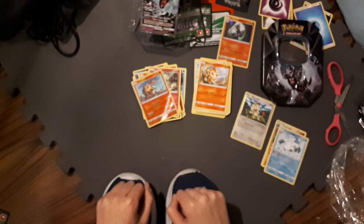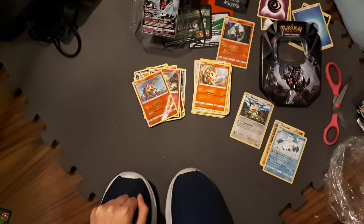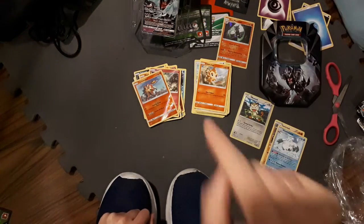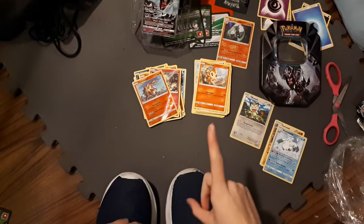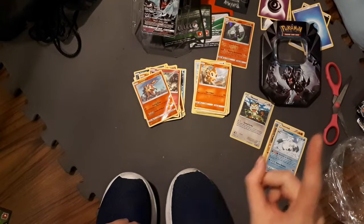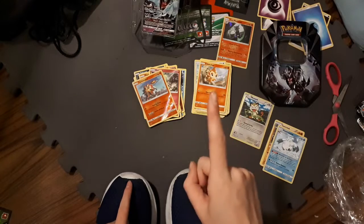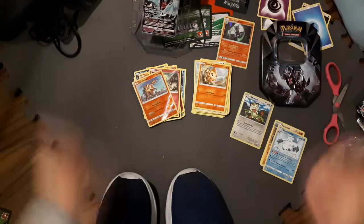Dang, that tin was kind of a dud. So I don't know guys, maybe it's just new tins being duds. What were your pulls like in your tins? Comment down below. And also if you want me to do a giveaway any time, share the video with your friends and comment down below that you want me to do a giveaway, because I will do one if enough people say they want me to. Bye!